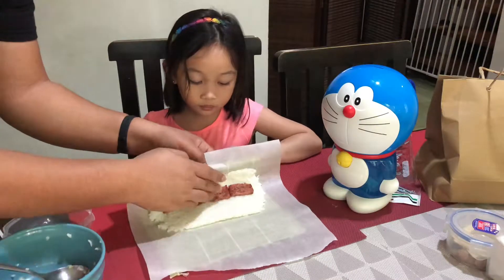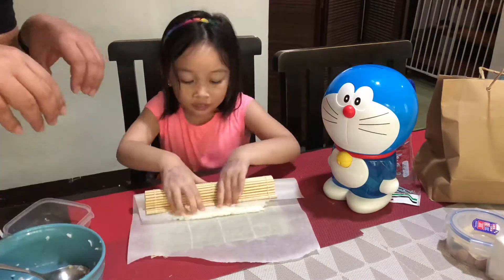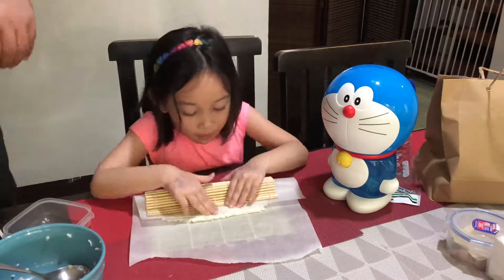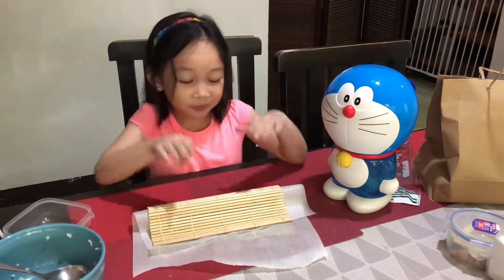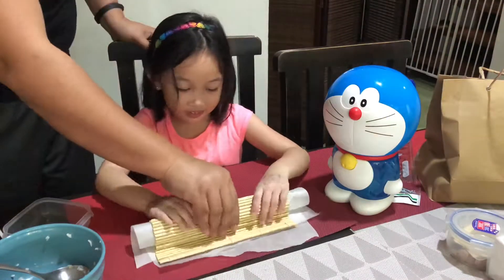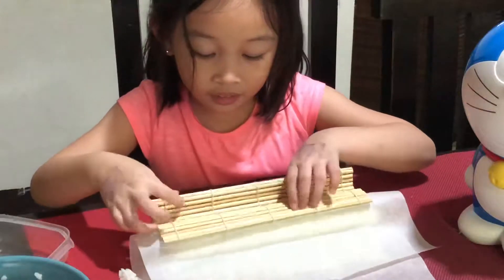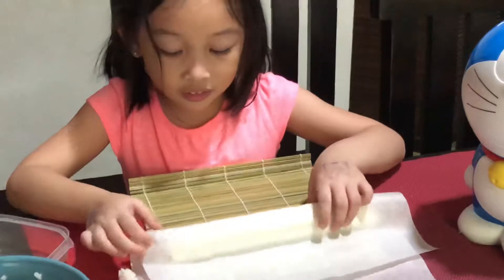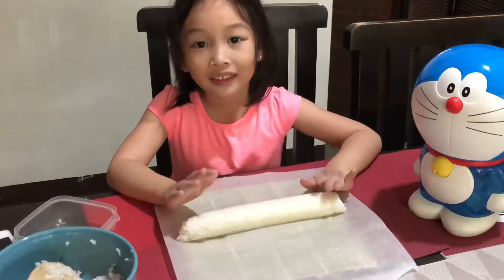We can get our hands in front of the camera. There. It's a hot sushi.